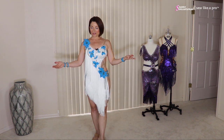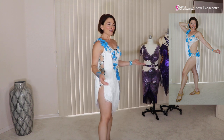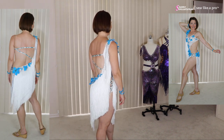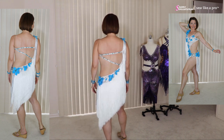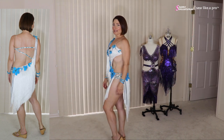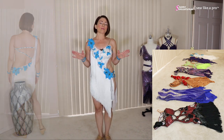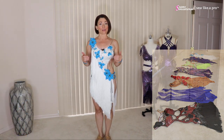Tammy is a really experienced seamstress as you can tell. I will talk as I rotate here. She joined Sew Like a Pro in 2016 when I first made it open for enrollment, and she brought six or eight dresses with her today. This dress has so many really great details on it.